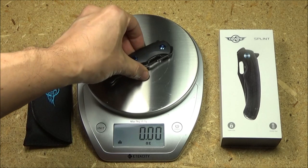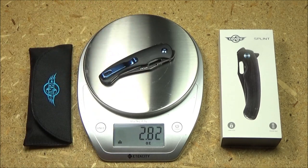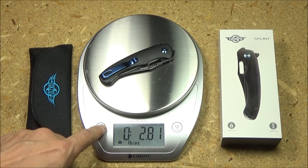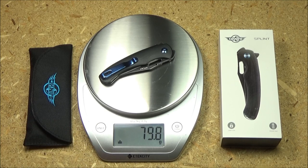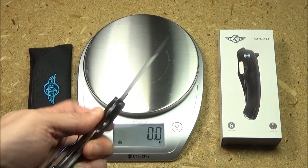While I was there, I just weighed it as well. We got an exact weight: 2.81 ounces. And converting that to grams: 79.8 grams according to the food scale.